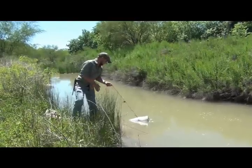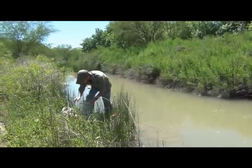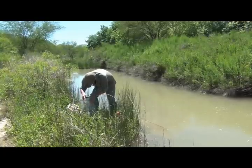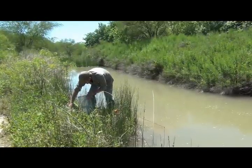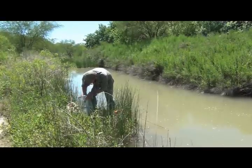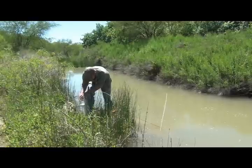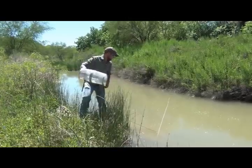I almost forgot — before you set this thing out, make sure you've got bait in it. I use dry dog food; everybody always asks. The cheapest dry dog food is the best bait. About a handful to a handful and a half. It lasts upwards of 8 to 12 hours, works quickly, and attracts just about everything.